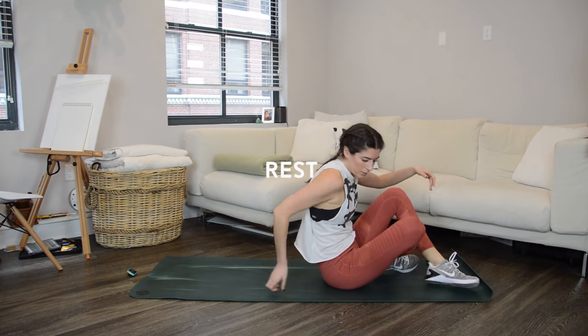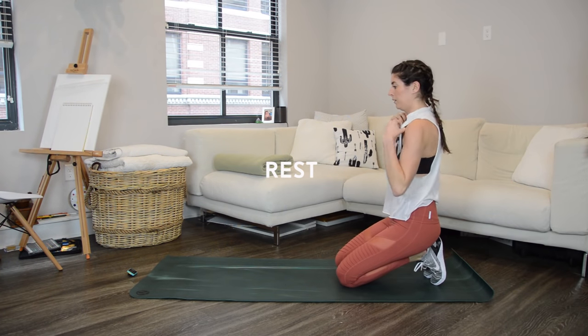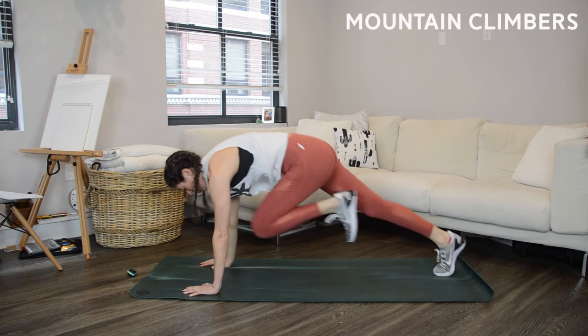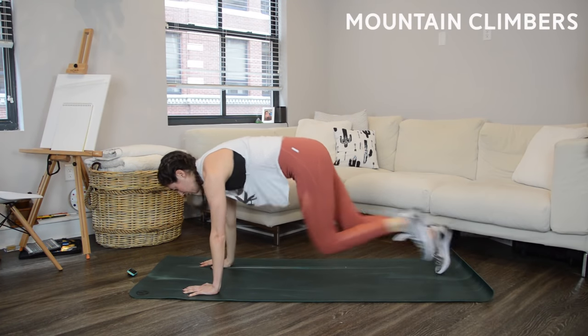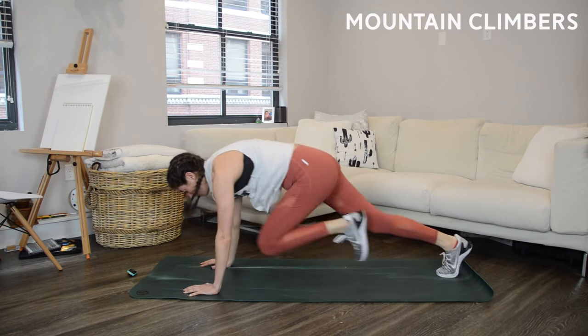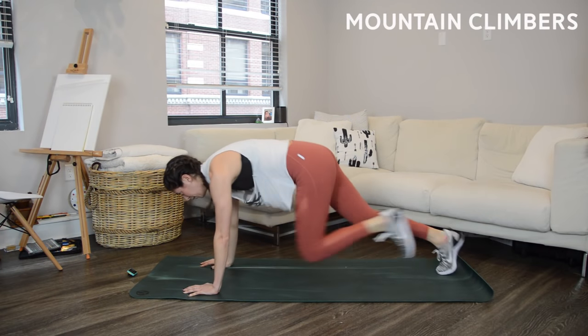We're going to a plank position for good old-fashioned mountain climbers — horizontal running, driving the knees in towards the chest. Speed is the goal here; you want to get the heart rate up during these intervals, driving one knee in and then the next. Make sure your hips are staying right around shoulder height so you don't let your butt pike up into the air. You are well over halfway, just a few more seconds.